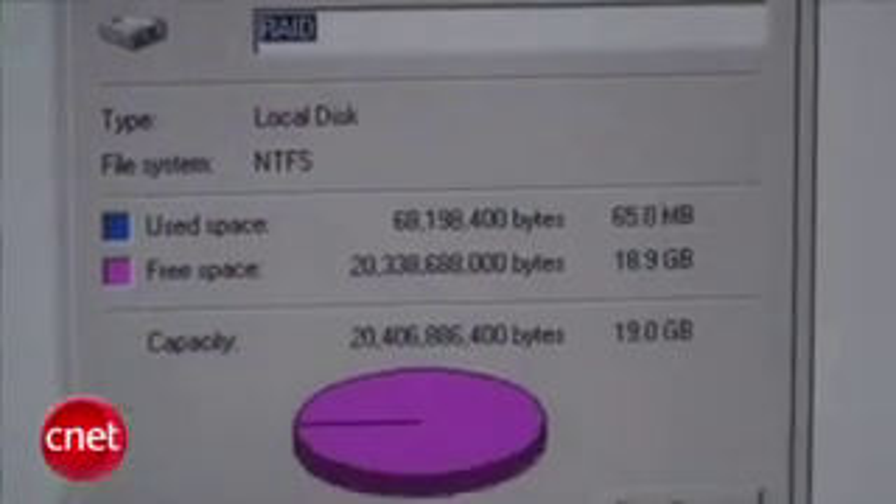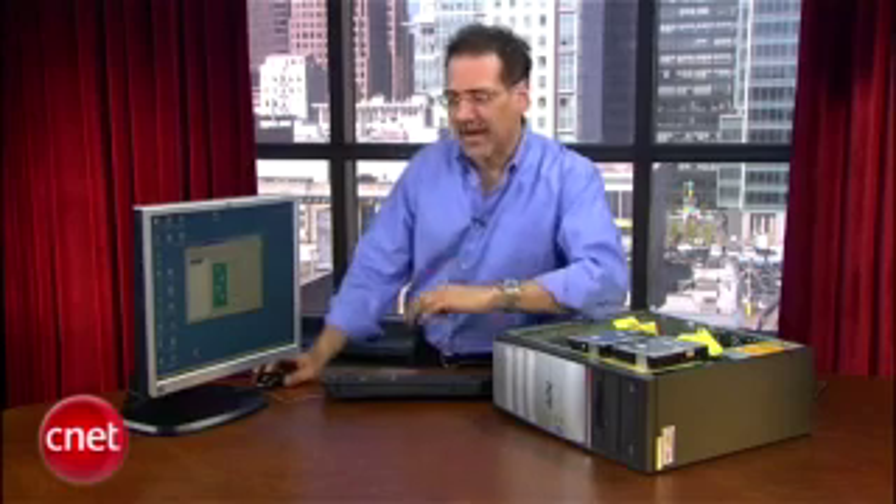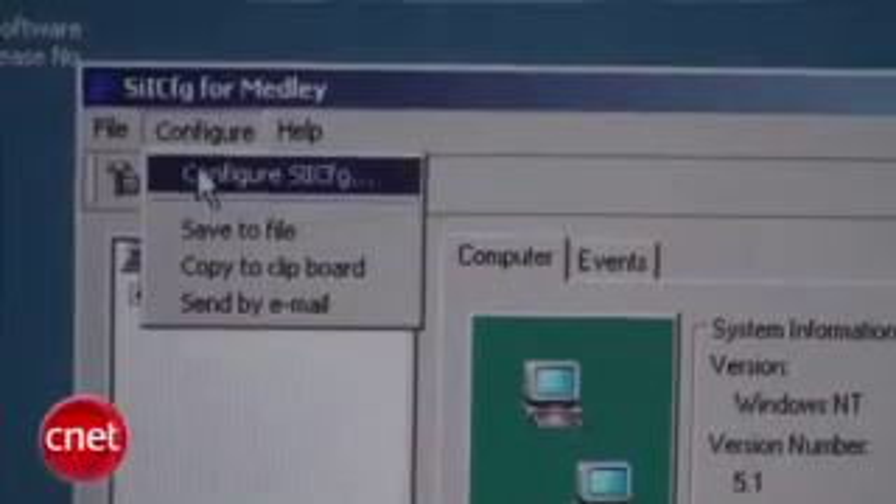Now you're ready to start loading data, and it behaves like any other drive. Open it up, drag files there, point applications to store there, run your backup utility to send files there. The last thing I want you to do is set your RAID application — that's the one that came with the RAID card — to notify you if one of the drives goes out. You won't lose your data, but you need to replace the dead drive to keep your redundancy.